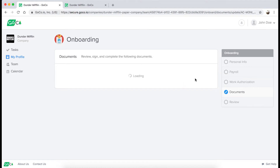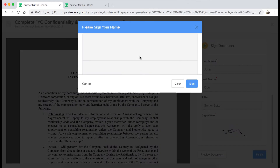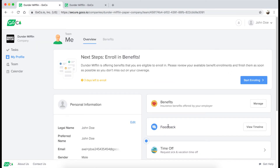I'll review and sign the rest of my new hire documents, all without ever having to fill out paperwork. And I'm done! At any time, I can log into my GoCo account and access my documents or update my information.